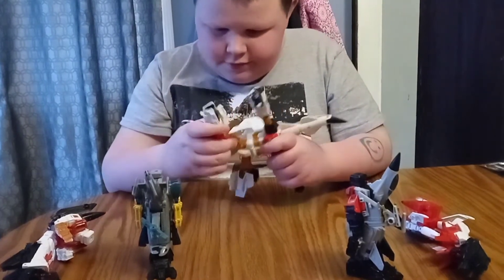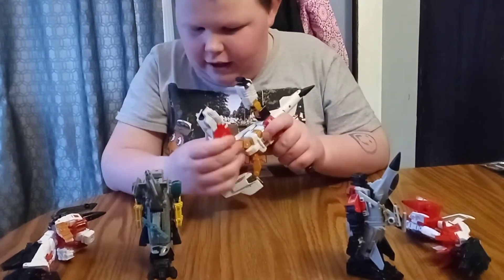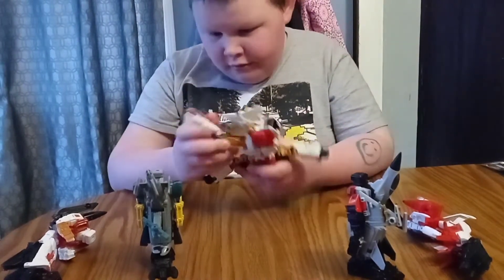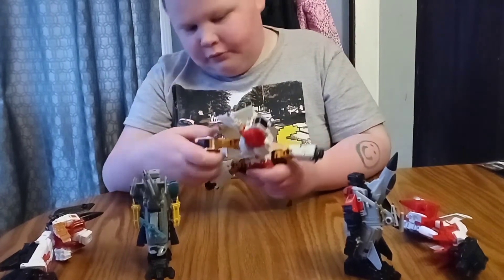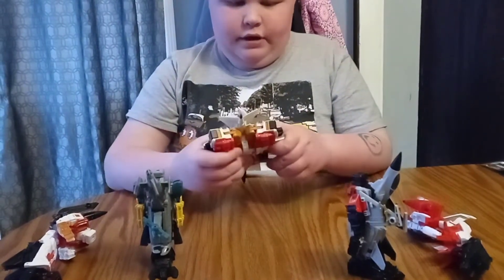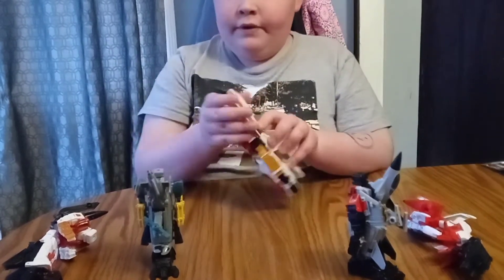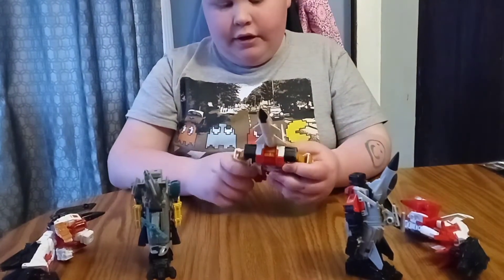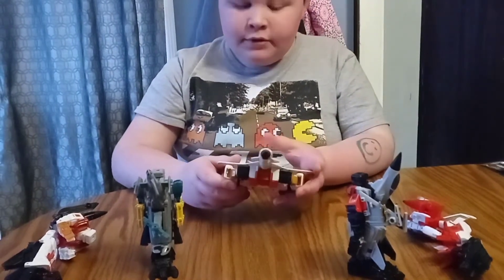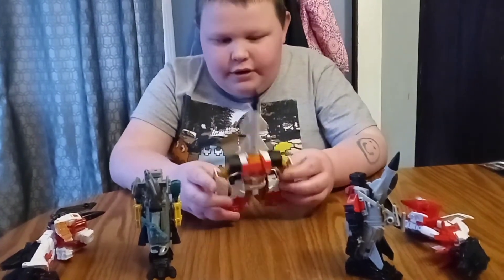Then there's a little tab and you gotta get the panel in there. Then you take the fists — and then you gotta fold out the legs, and then you can put it into combine mode and fold back up the wings.